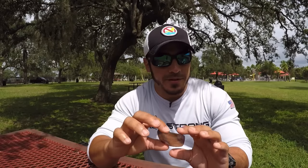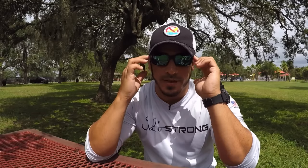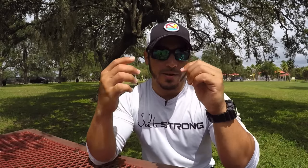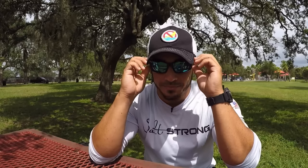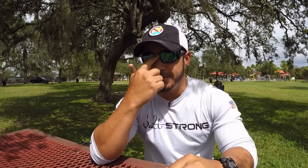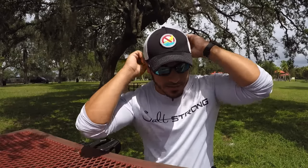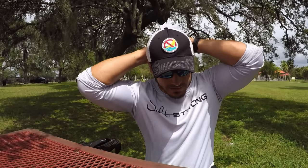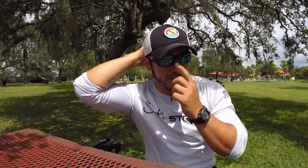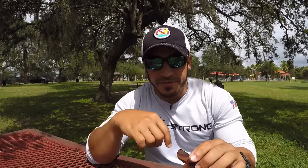However, with glass lenses you're going to notice they're a lot heavier. These Costas I have on are glass lenses, and throughout the day they end up sliding down my face and I'm constantly having to push them back up. Something you can do to avoid that is get a retainer with a clip that ties them snug to your face so they won't fall down — that'll alleviate the problem of heavy glass lenses sliding down.